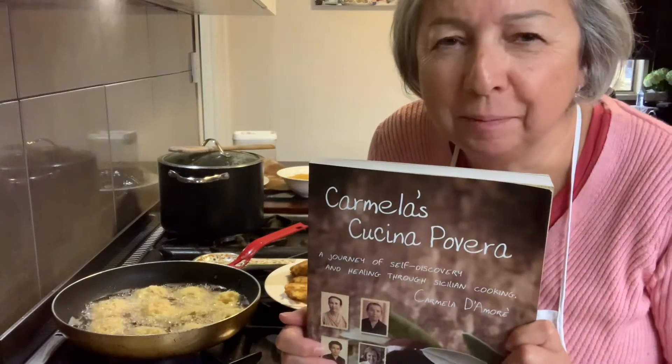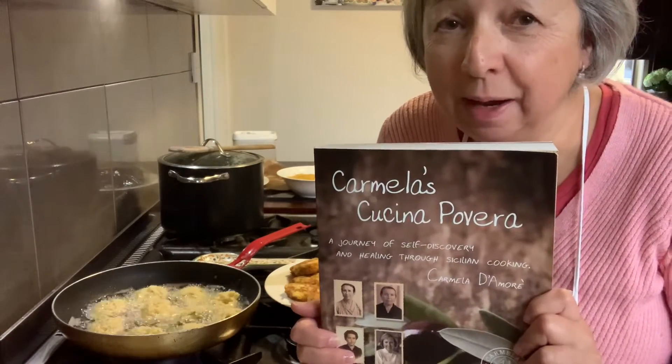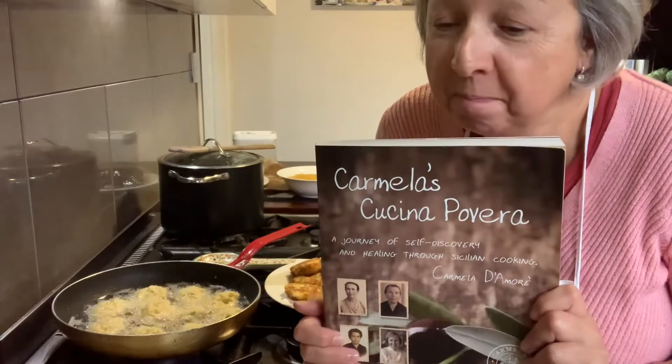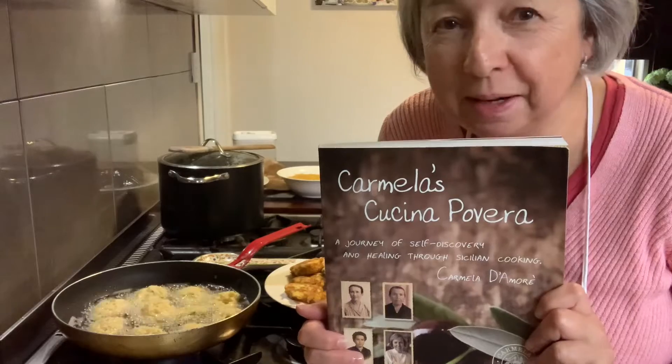Carmela's Cucina Povera recipe — very simple and easy, and you can do it in about half an hour, not even. This is a very ancient recipe, over a thousand years old.